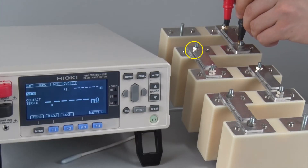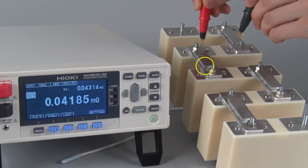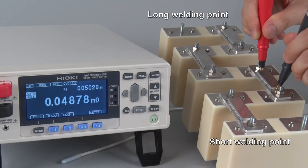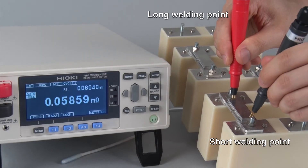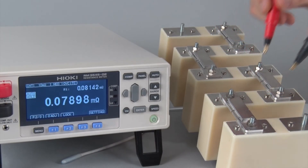The length of each welding point on a bus bar varies from one to the other. As you can see, the resistance value of the welding point increases as the length decreases. Using the auto hold function to temporarily freeze the display will enable you to move to the next welding point with both hands and capture the measurement results quickly and easily.